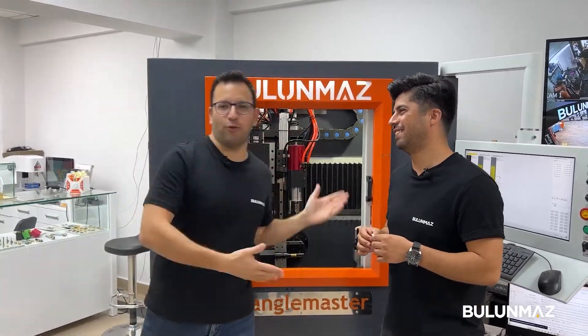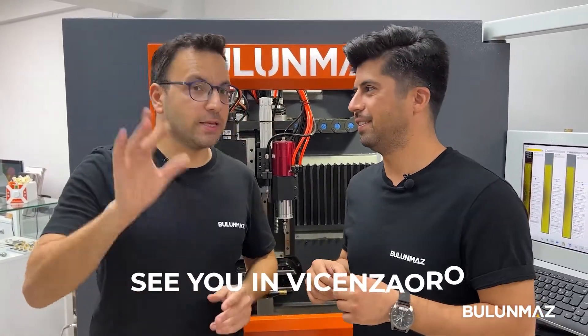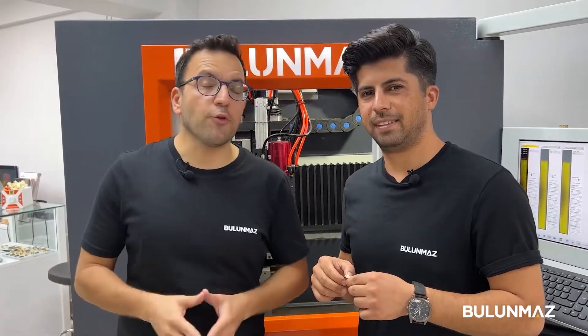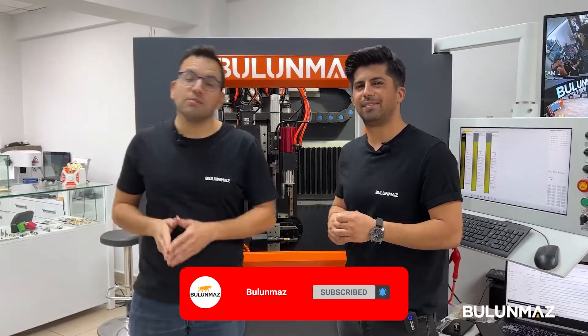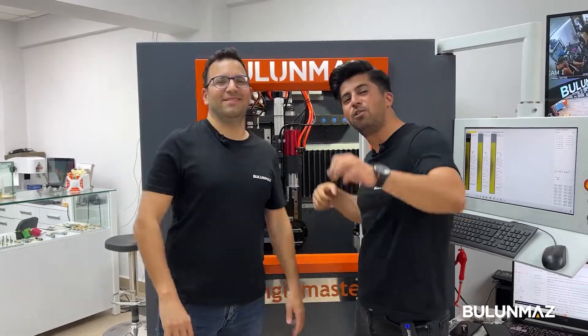Bengalmaster and Ufuk — me and our team will be at the Vicenza Oro jewelry show in January 2023. We always exhibit at this exhibition and demonstrate all our machines. If you are from Italy, Europe, or anywhere around the world visiting Vicenza Oro, you are always welcome to visit our booth. Don't forget to subscribe to our YouTube channel — we can also meet in the next video. Ladies and gentlemen, thank you very much for your time. See you in the next videos.